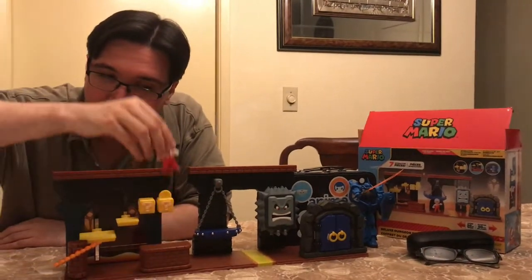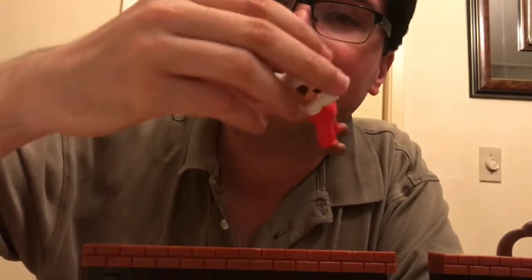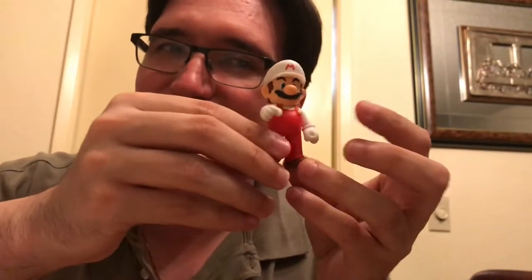You get a Mario figurine here — it's him in the fireball version, which is kind of cool. He's in a weird little punchy stance. Wait, can his arms move? His arms can move! Never mind, he's not in a punchy stance — now he looks better. Hey, Mario. It's-a me, Mario.